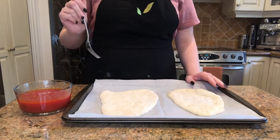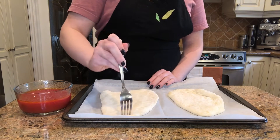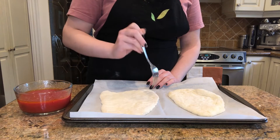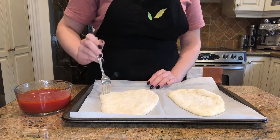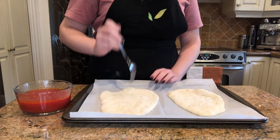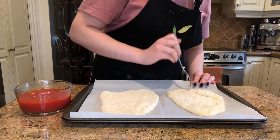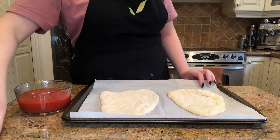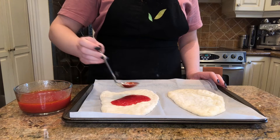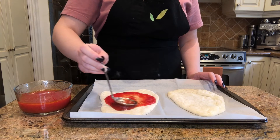If you like thin pizza crust, feel free to grab a fork and poke holes into the pizza dough. Just put it in all the desired spots — I'm going to go around the pizza dough because that's where the dough is the thickest. Now it's time to add the tomato sauce. Put it in the middle and then go in circles to spread out the tomato sauce.